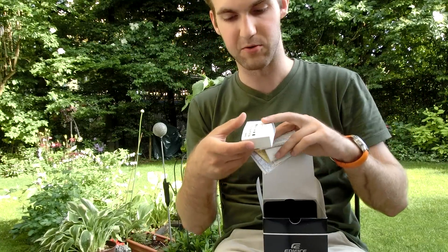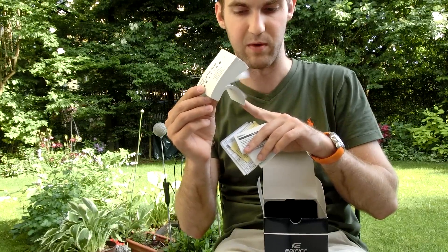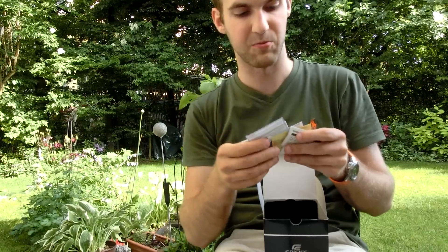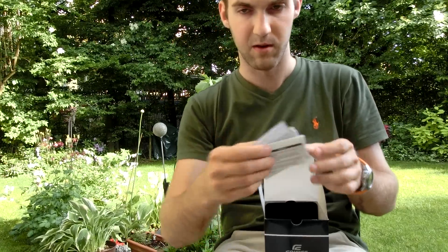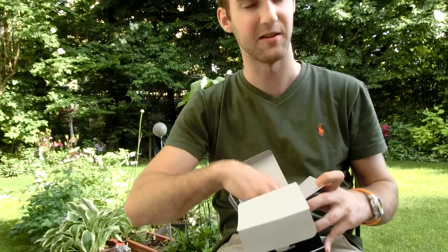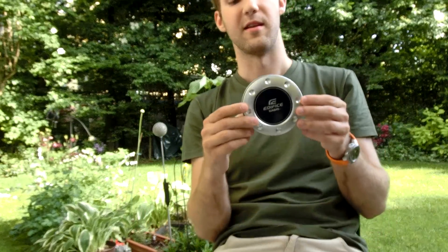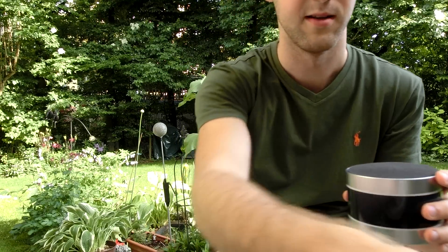We'll see which one is better. Inside the box there's a really thick manual — I think about 10 languages in here — and then some small papers covering the solar function and the quartz function. You can actually charge this watch just by wearing it when the sun is shining. Right now it's quite beautiful outdoors. You open this little box up and you have your brand new Casio Edifice watch right inside.